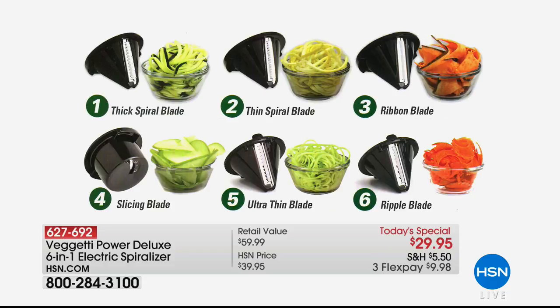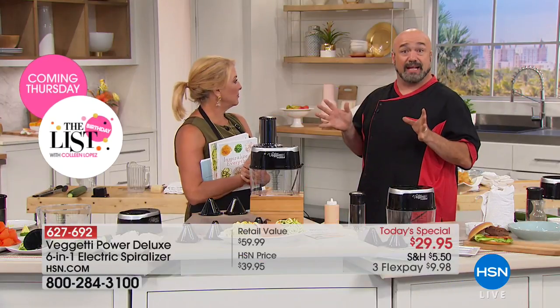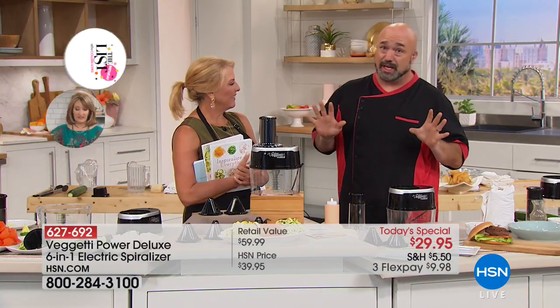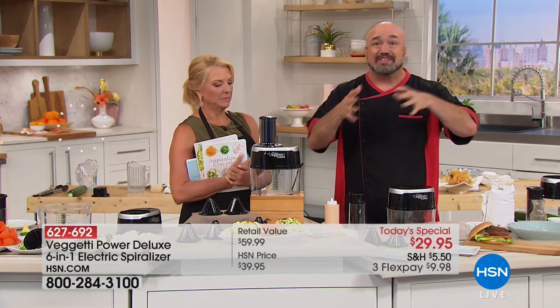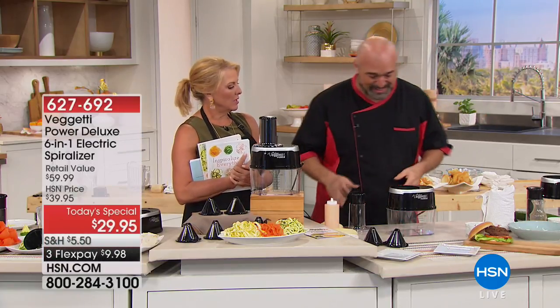Let's go through all six blades. You get the thick spiral blade for fettuccine-style noodles. You get the spiral blade for great garnishes or perfect slices cut down the middle. The ribbon blade is a lot of fun — you can make veggie lasagnas with it, it makes a nice wide noodle. You get the slicing blade, the ultra-thin blade, and the ripple blade. The ultra-thin and ripple blades are exclusive right here. If you find this on an infomercial, they'll send you three blades and offer three more if you pay shipping on each. At the store you get four blades but still don't get the extra two. The value built in today because of the blades is fantastic.